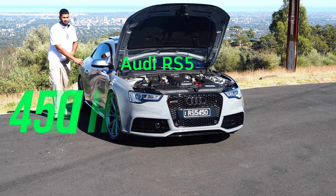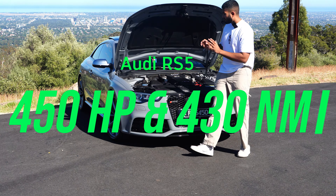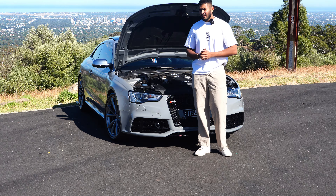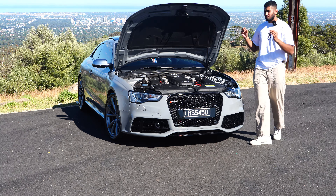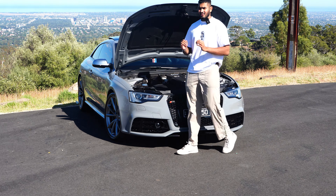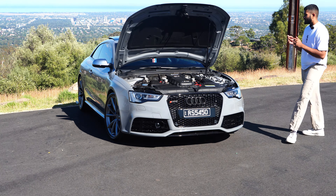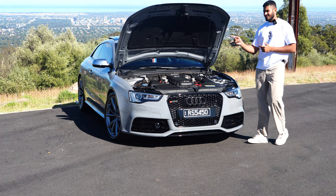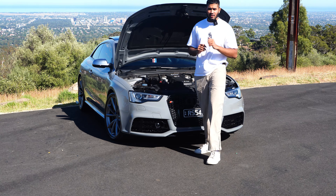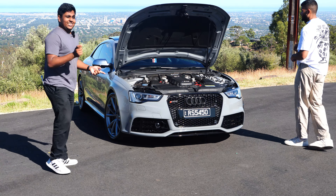This car gets a V8 engine — I'll turn it off because it is loud. It produces 450 horsepower and 430 Newton meters of torque. This is a very special V8 because Audi essentially took the R8's V10, removed two cylinders, and put it in this car. It's the coolest-sounding V8 we've tested so far. It gets Quattro all-wheel drive and a seven-speed dual-clutch gearbox via S-tronic.